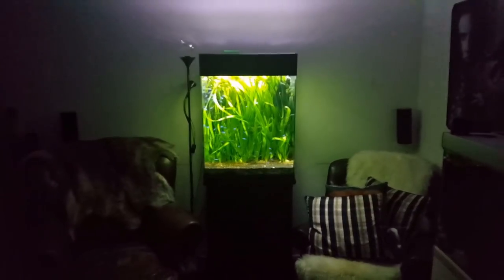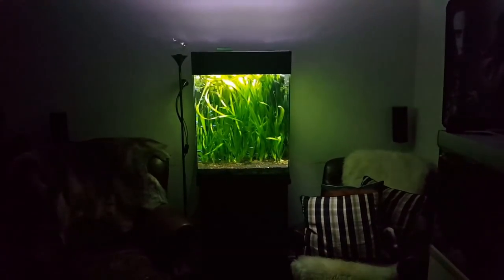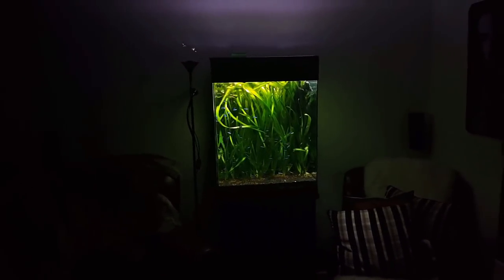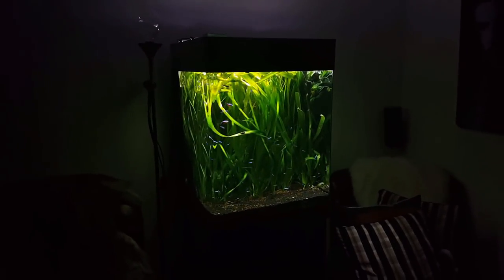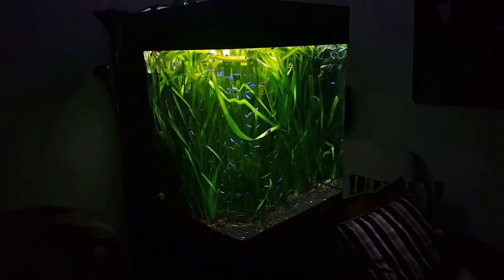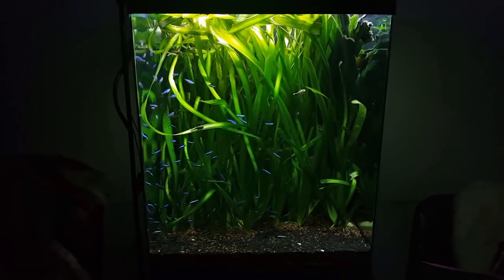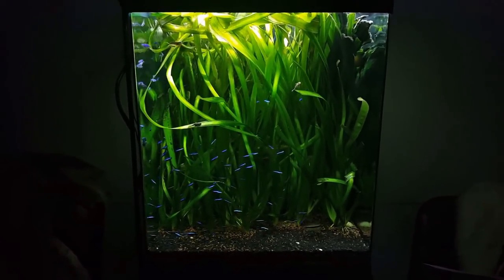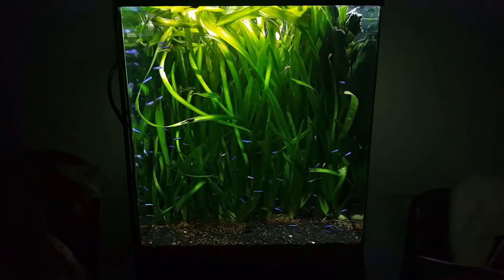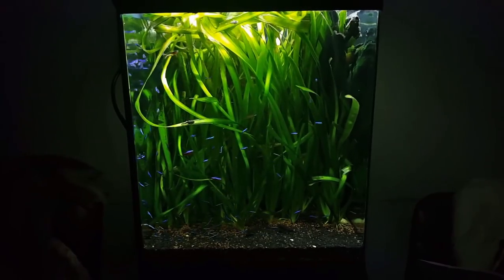There we have it guys. Actually, it's not that bright for me — you can even see the fish. Sometimes a good looking tank is a simple tank. Still doesn't look like 130, right? It looks pretty cool.